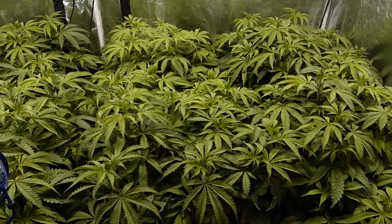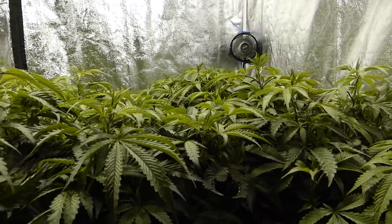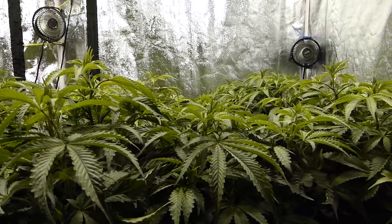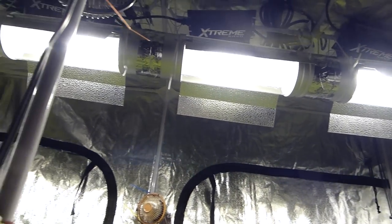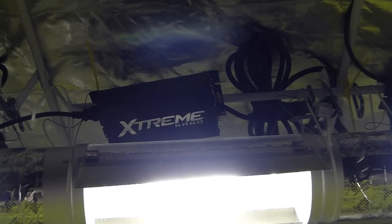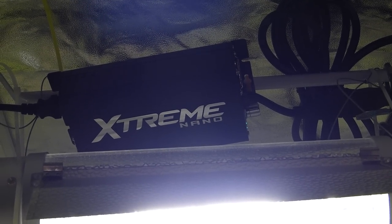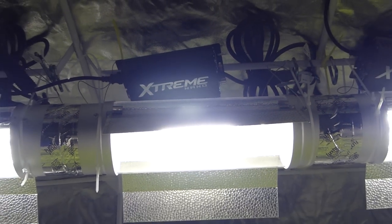For all of you guys that have not been keeping up with current events, this is essentially an 8x4 tent, generic brand — I don't even know what brand it is. We've got four 600 watt lights illuminating this area. We're using the Hydrofarm 6 inch cool tubes, and each one of those is being powered by the CAP Extreme Nano — a really great ballast system and really the preferred way to run tents.